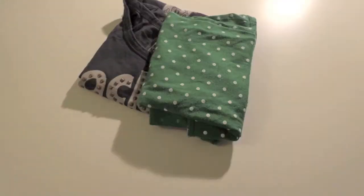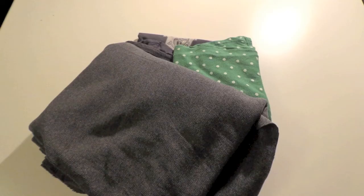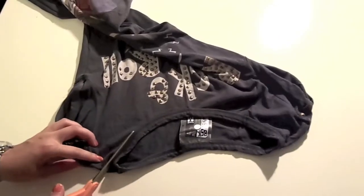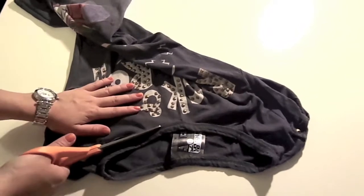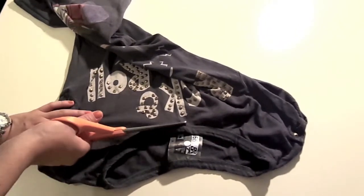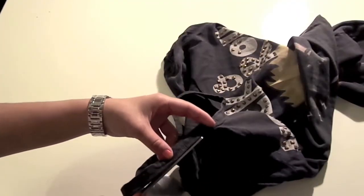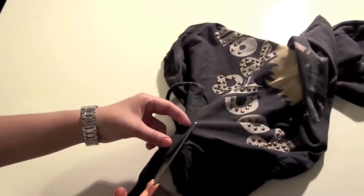We will need a t-shirt you want to recycle, a top to copy the top part from, some jersey fabric, scissors, and pins.